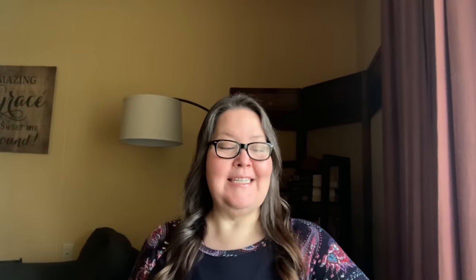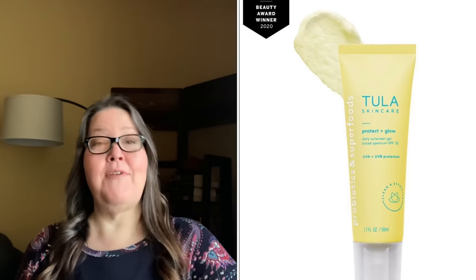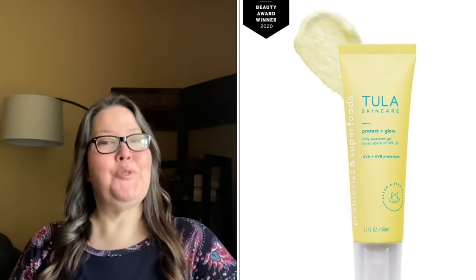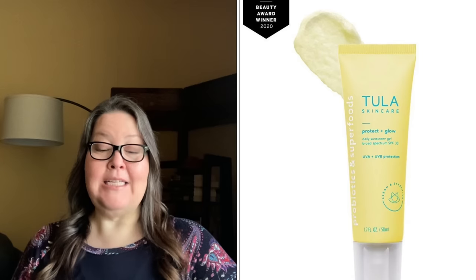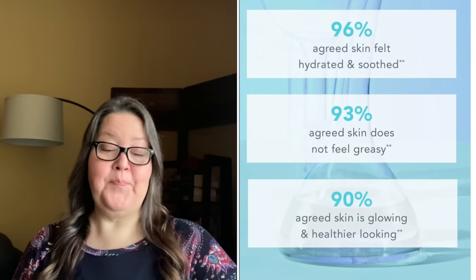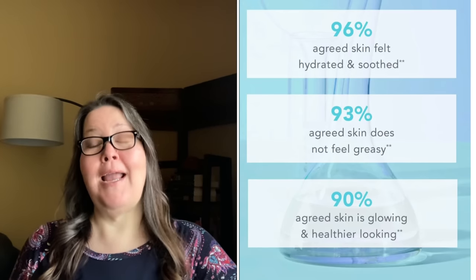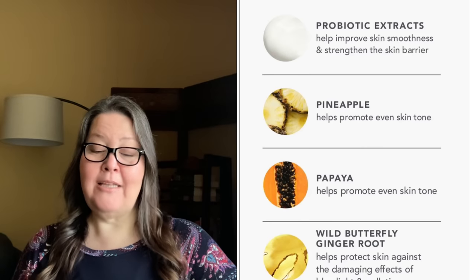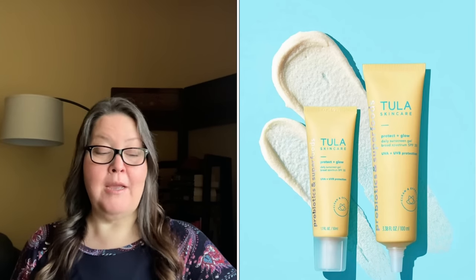The second product is the Tula Skin Care Protect and Glow Daily Sunscreen Gel SPF 30. It is a $36 value at 1.7 ounces. This is a chemical sunscreen and it cannot ship to Canada or the UK. This broad-spectrum sunscreen provides skin with daily SPF 30 as well as protection from the damaging effects of pollution and blue light — a must-have for indoor or outdoors. A non-comedogenic formula with skincare-first ingredients like probiotic extracts, pineapple, and papaya. It won't clog pores or leave a white cast.